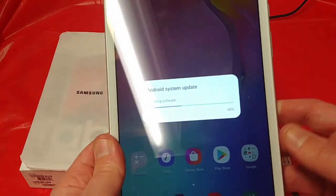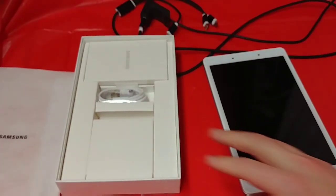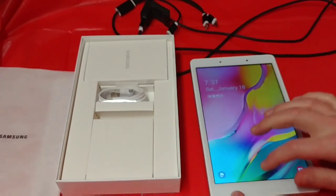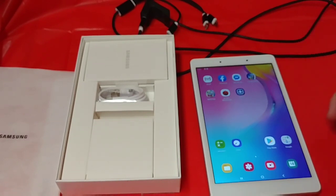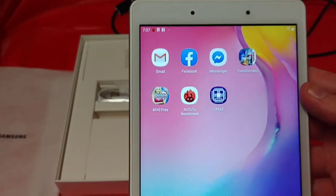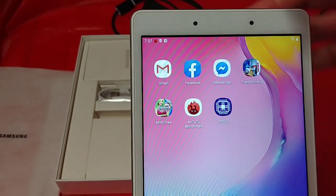A software update is always a good place to start when you get a new system, right? Good long while to check this out, get her updated and get her going. For the nearly $300 price tag, it's not bad — it's not great though at the same time — but it's exactly what you might need to check out Facebook, Gmail, all that fun stuff.